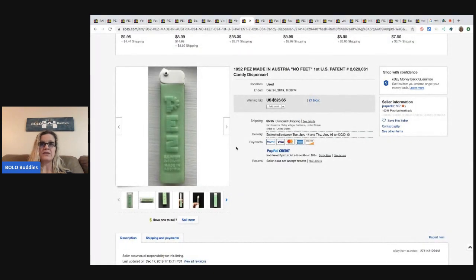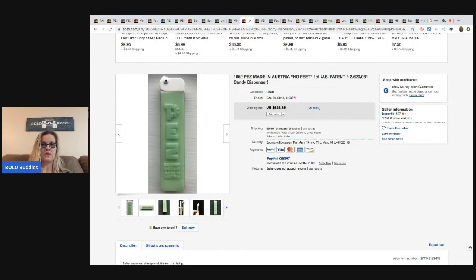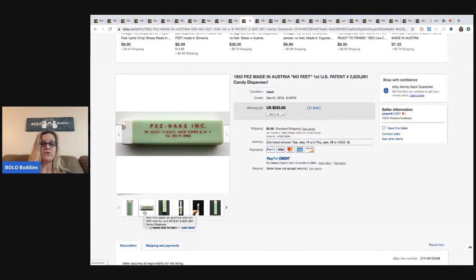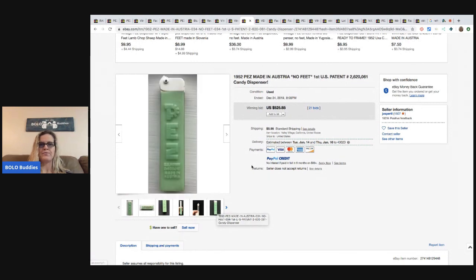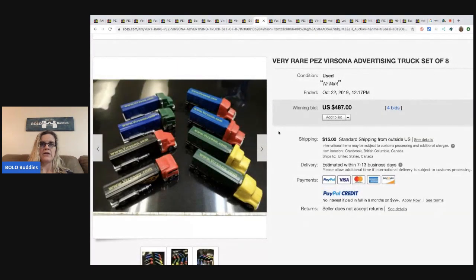Here's another one meant to look like a cigarette lighter — I'll tell you more about that in a bit. At first I thought it was broken, but no — this sold for $525.85 with 21 bids. Here are the trucks — a Versona advertising truck set of eight — sold for $487 with four bids.